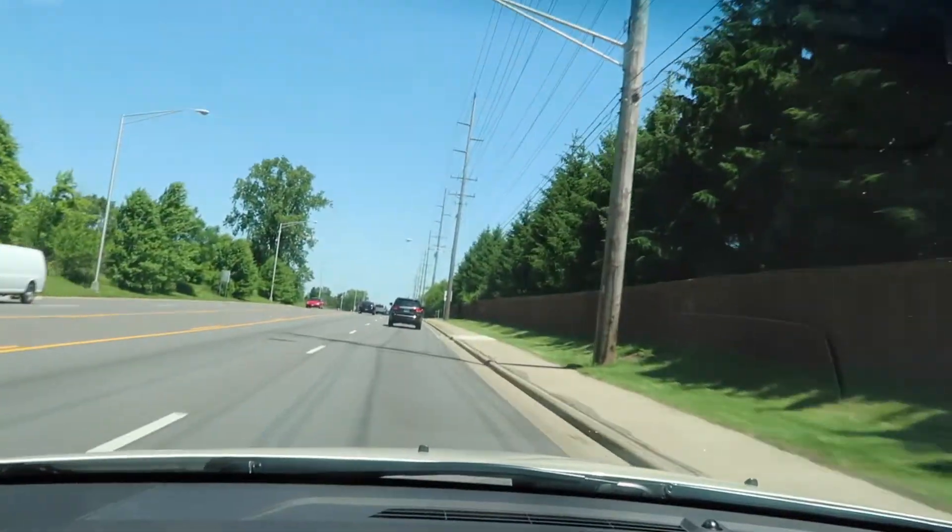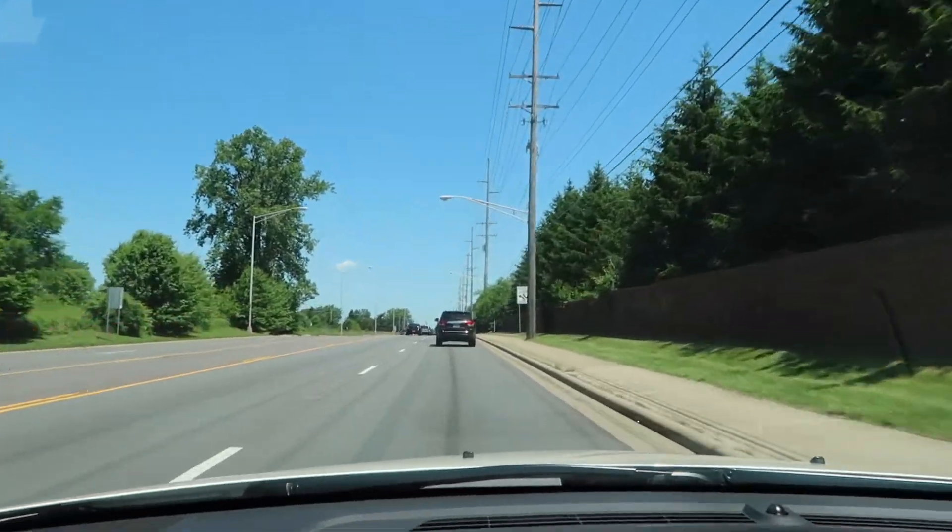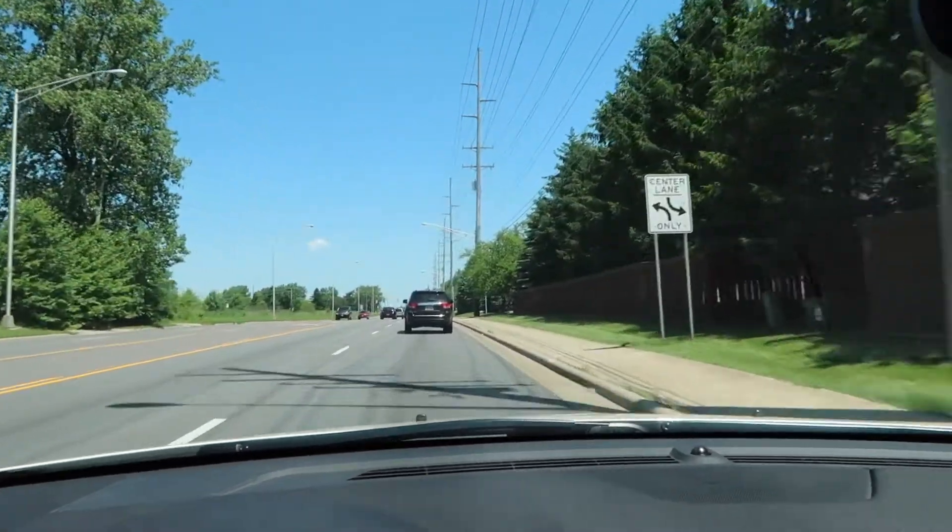I don't know what the rest of the day looks like other than I have to go back and do cardio later. But it is just beautiful outside. It looks like it's snowing because of all the cotton. I'm just going to enjoy the day — enjoy this Memorial Day. I hope you guys are having a good Memorial Day wherever you are.